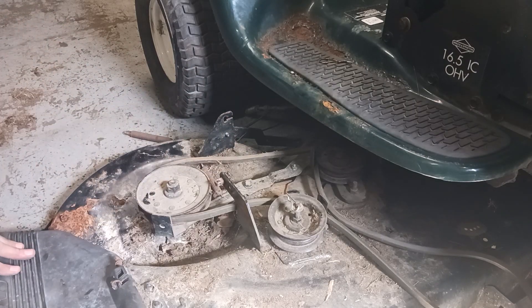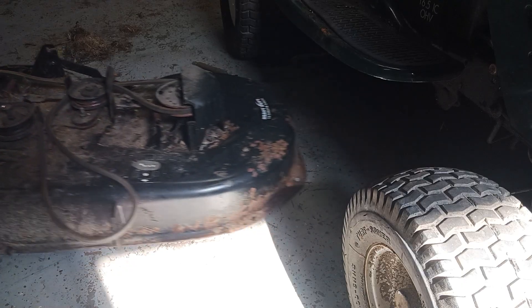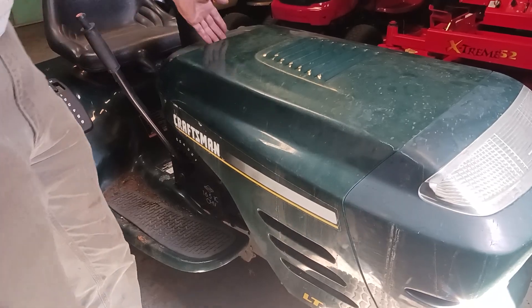I'm going to move this deck out of the way — that's up and out of the way now. Now we need to open the hood up.